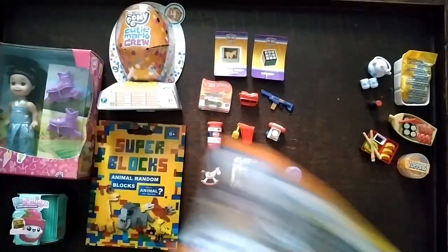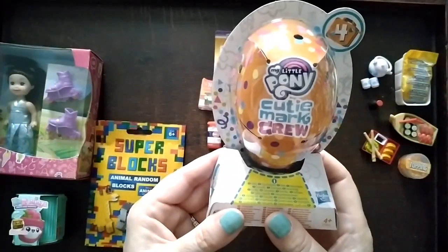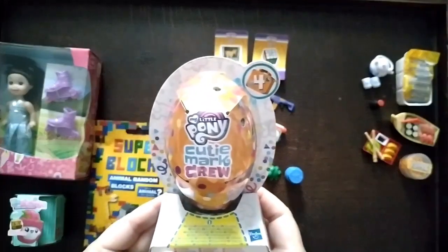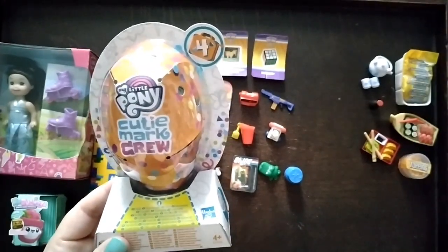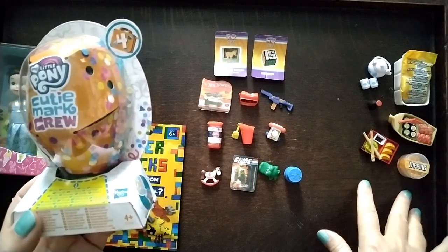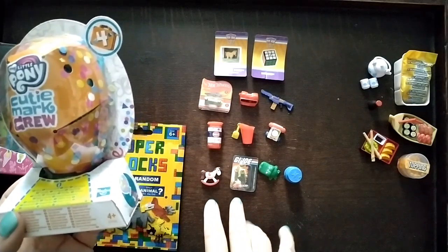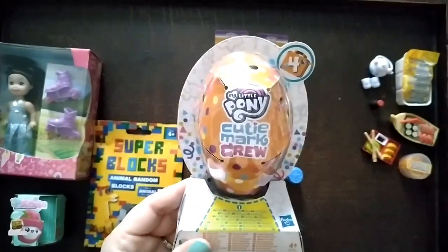I'll move these out of the way and get started with this one — My Little Pony Cutie Mark Crew. I think this was about 50 pence from Pound Stretcher. The Japanese food set cost £6.99 from The Range, it was on sale. The mini micro toys were £4.99 from The Range, also in the sale. I'll pause the video while I unpack this.